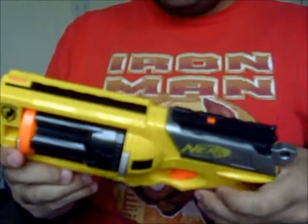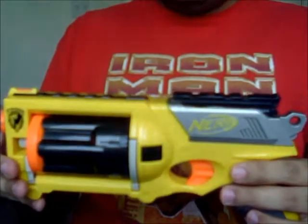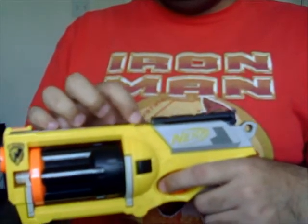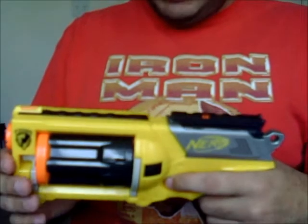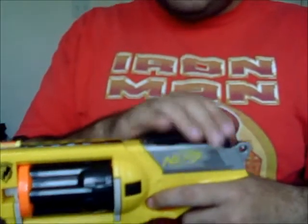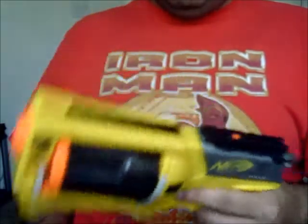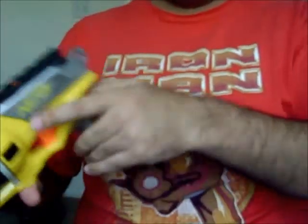If anyone that played Metal Gear Solid 2 knows, this is like the M9 — it's like a modified tranquilizer. And basically you have to slide the lock every time to fire. It's lightweight, pretty big, good balance.